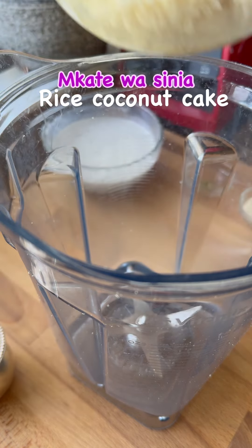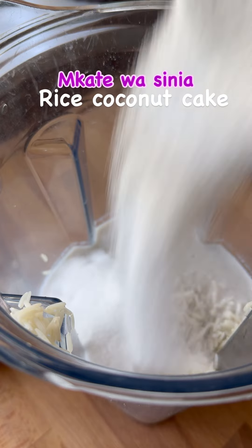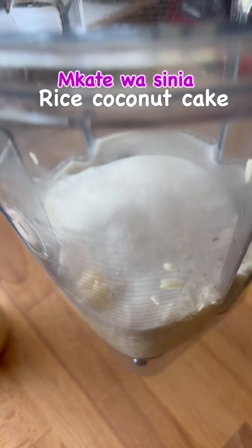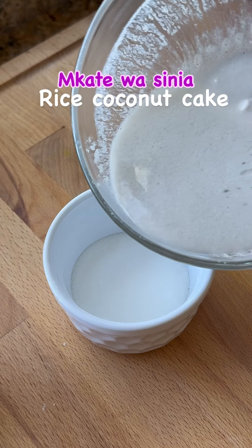Soaked rice is ground with some coconut milk and sugar in a blender till you get a super fine paste. You save some coconut milk, mix it with sugar and yeast, and leave it aside for five minutes till it's frothy.